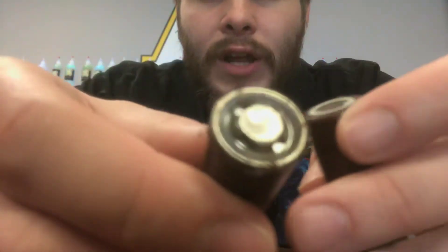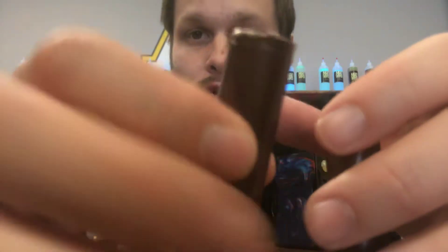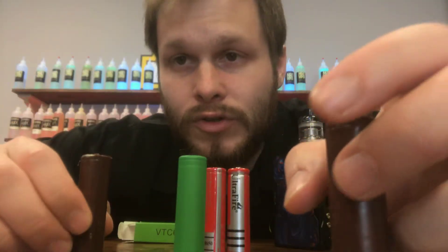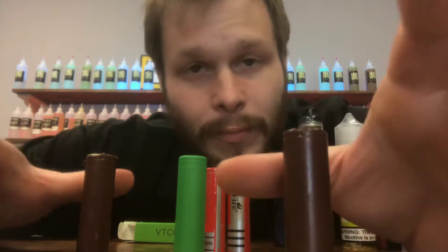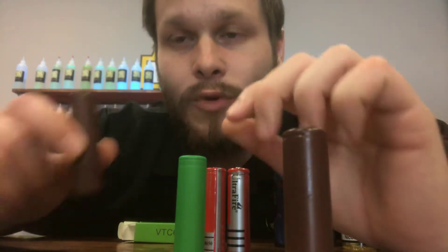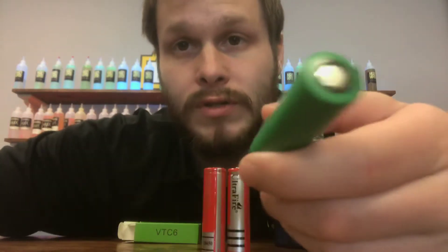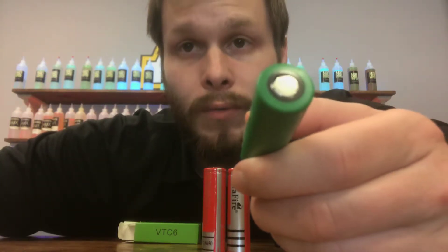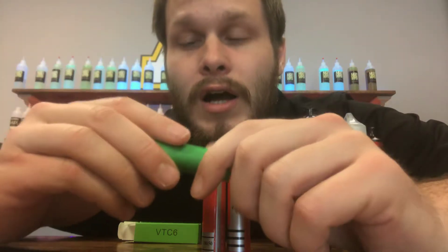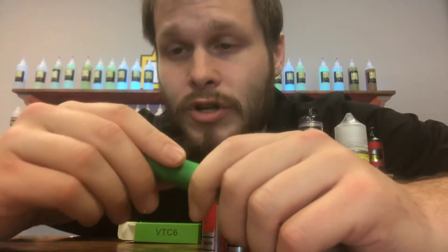So when your wraps start looking like this, you need to immediately stop using this battery. Set this battery aside. Don't throw it in your pocket. Don't throw it in your cup holder. Don't throw it in your change drawer. Set this battery aside. If you have a case, get a case. Either take it to a shop and get it re-wrapped, or throw it away — but recycle. Don't just throw it in your trash. These batteries have to be recycled in a very specific manner. Please don't just chuck them in your trash can. We already have a lot of environmental problems as it is.